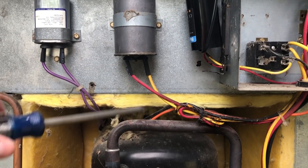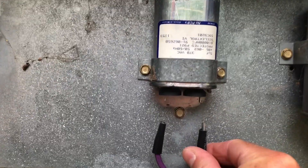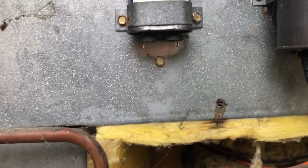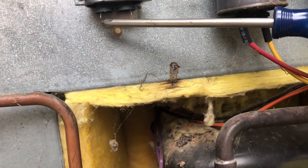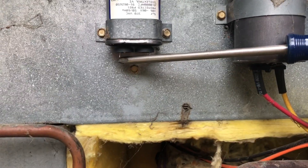Something very important: capacitors store a little bit of charge, so they will shock you if you're not careful. You want to discharge them — I usually use a screwdriver and just touch the two points together for about five seconds. Just hold the metal together and that will allow the capacitor to drain so it doesn't shock you.